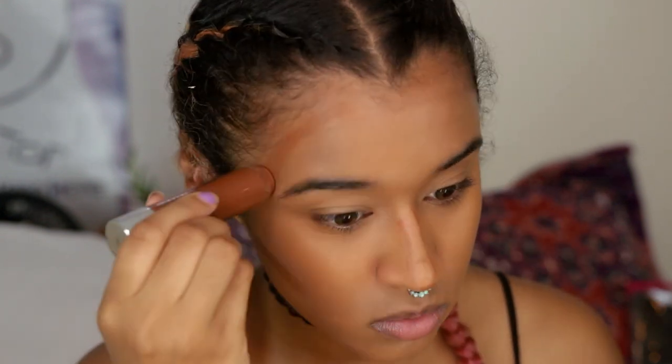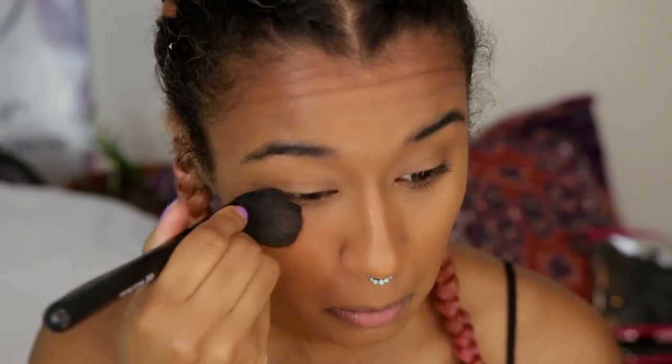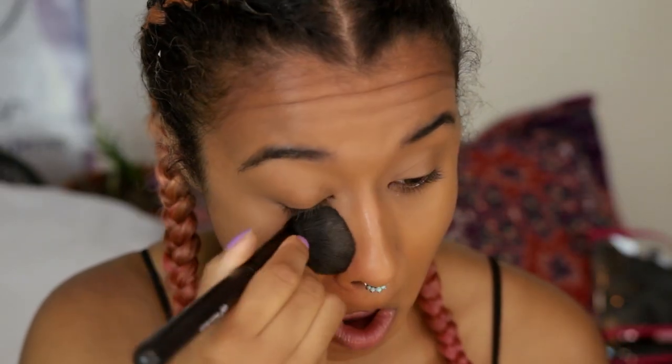Baddies have chiseled cheekbones, jawlines — everything angular. So we're going to add some angles to our face. I'm using this little chubby stick by Clinique which is really easy to blend. It looks super cool unblended but we're going to take care of that with a brush — trust me, it looks better blended. Then I'm going in with my banana powder because baddies are always baking their faces.